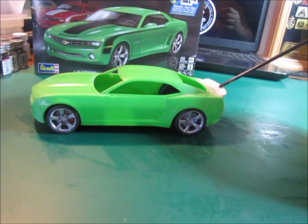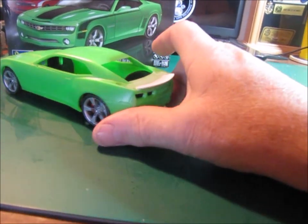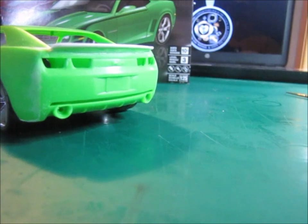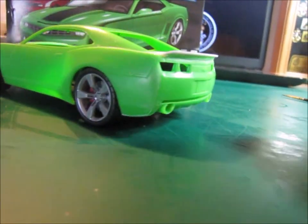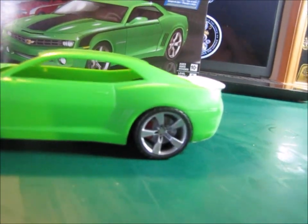I've done a bit of a custom wing here. I took a sheet of styrene and basically glued it onto the small spoiler that comes with the kit. Then I kind of filled it in a little bit and did some sanding on it.